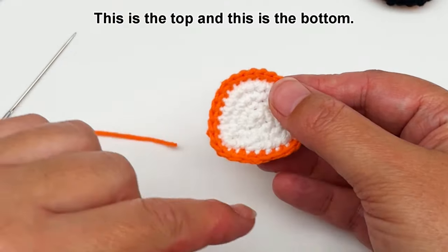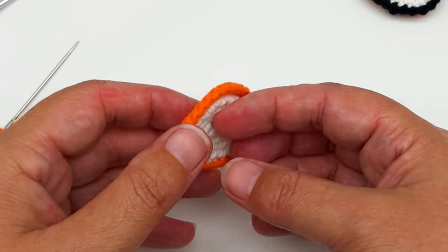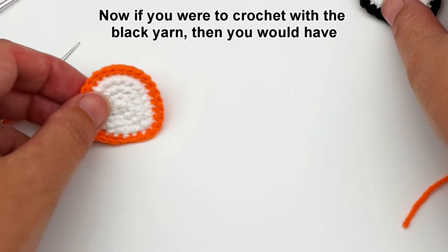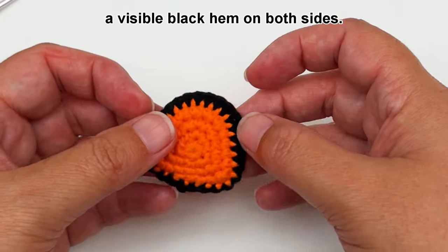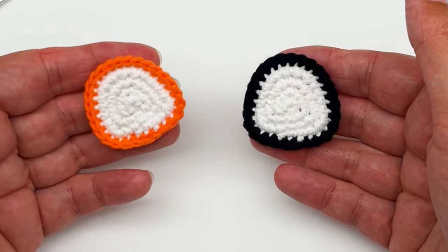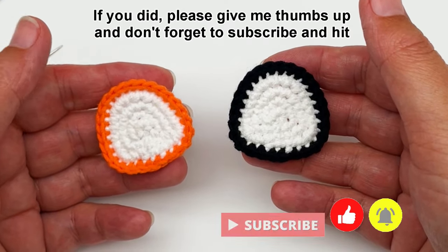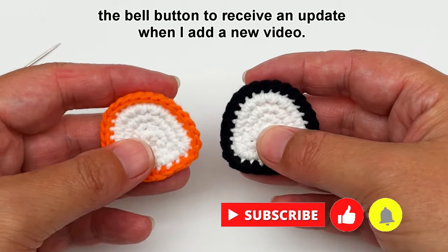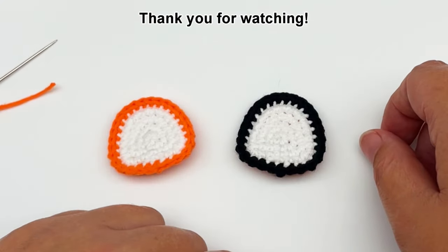This is the top and this is the bottom, and this is what it looks like from the other side. If you were to crochet with black yarn, then you would have a visible black hem on both sides. I hope you found this tutorial helpful — please give me a thumbs up, don't forget to subscribe, and hit the bell button to receive an update when I add a new video. Thank you for watching.